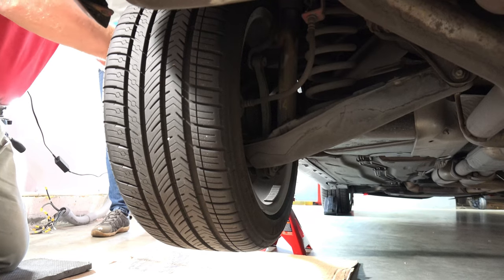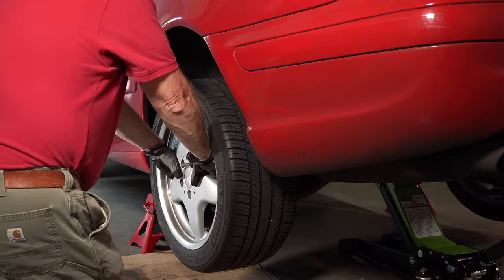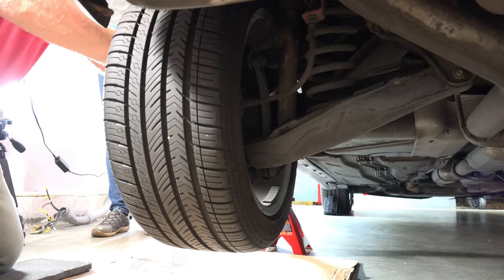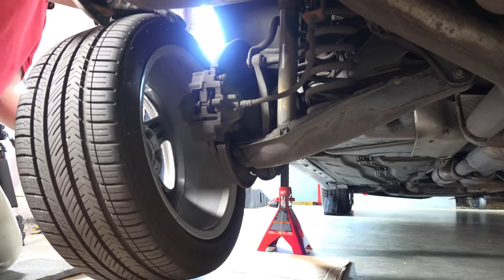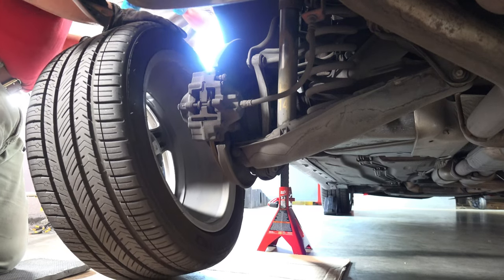The wheel was stuck to the hub, so it was harder for Paul to pull off. When it came off it fell straight down to the ground and startled me. It's supposed to hang on that wheel alignment pin — Paul didn't tell me the wheel alignment pin needed to be screwed in.